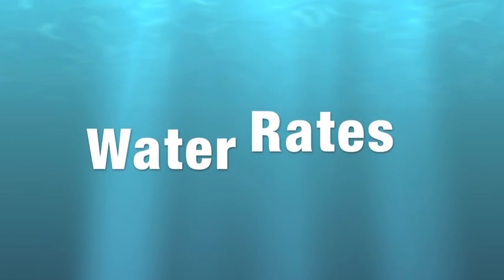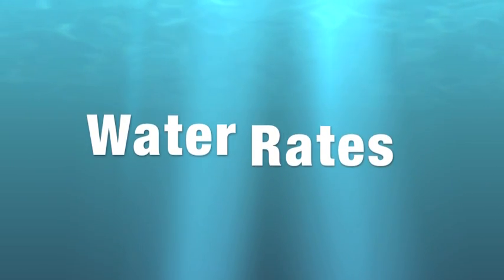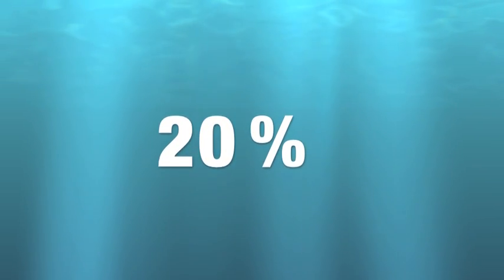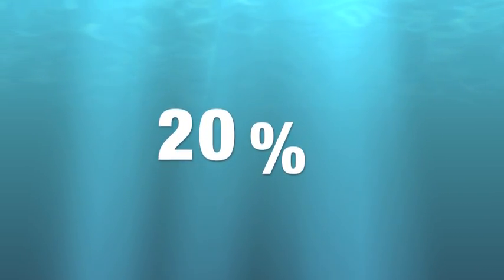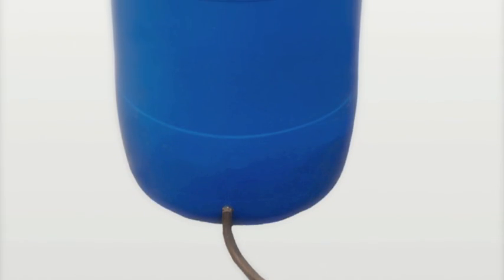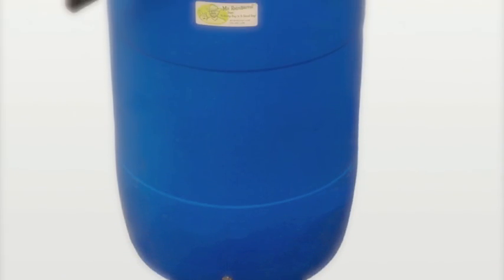And water rates are going up — this week in the Free Press, water rates are going up as high as 20% in some communities. It's also an inexpensive way to get involved in the environmental movement that's going on right now.